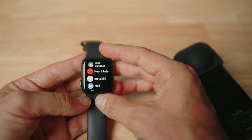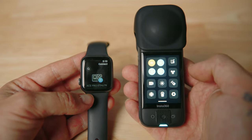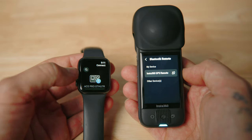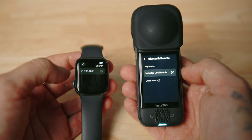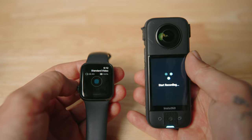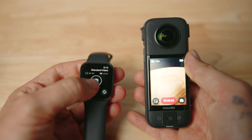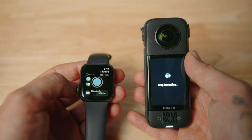Let's begin with the Apple Watch. First, download the Insta360 app for the Apple Watch, then swipe down and navigate to the Bluetooth remote option - that'll automatically be discoverable. Open the app on your watch, tap the magnifying glass, and choose the camera you'd like to connect. When you press record on the Apple Watch it will use the GPS to record its data. Once you're done, hit stop on the Apple Watch and everything is recorded.